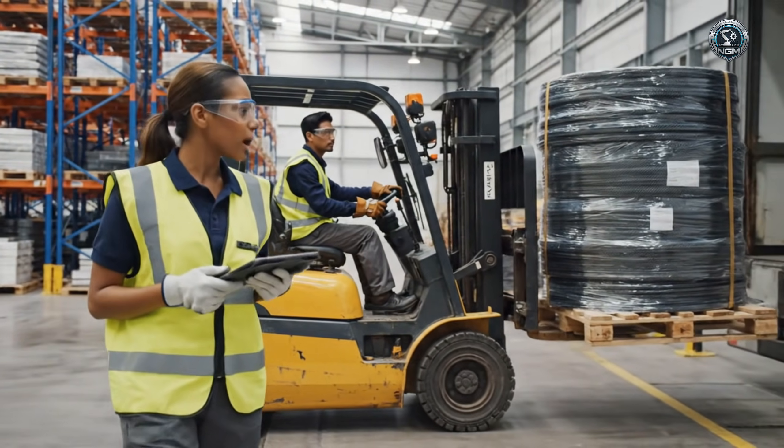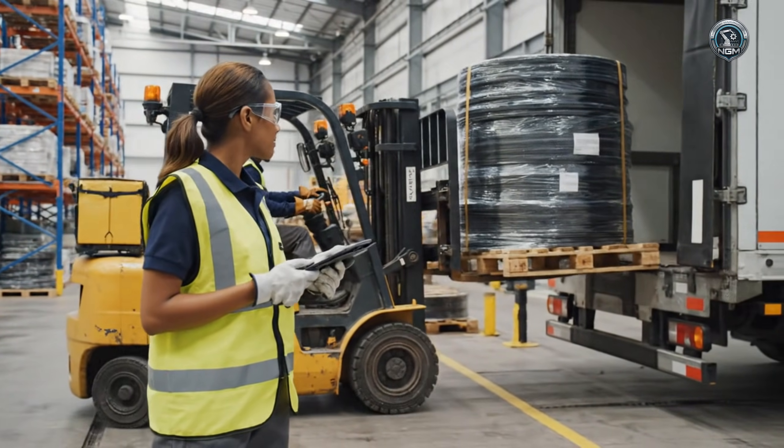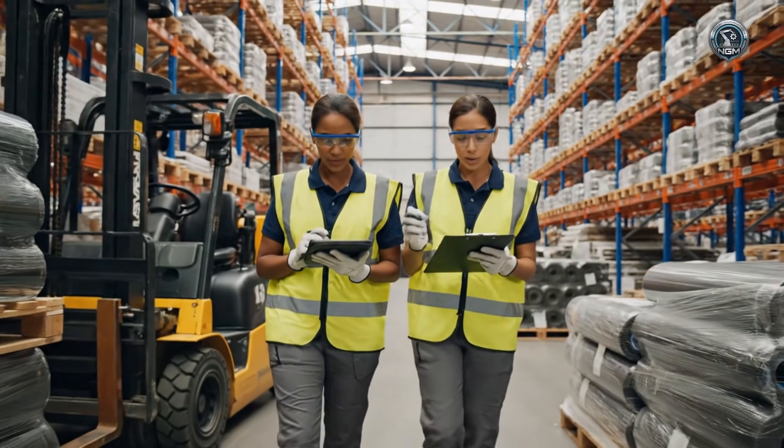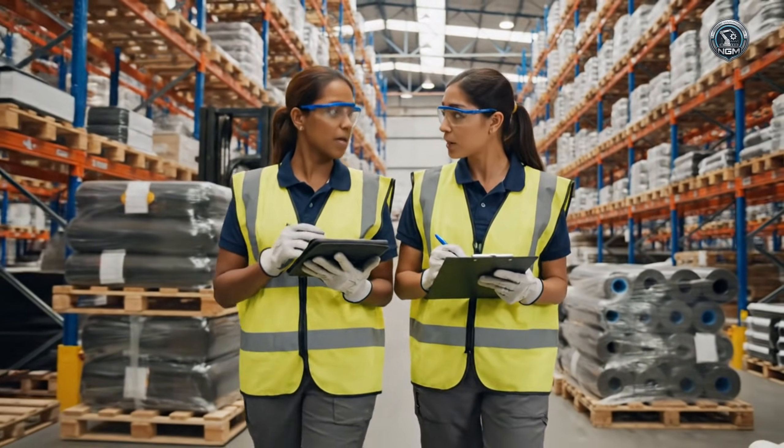Confirming receipt of the high-grade composite prepreg rolls. The stealth team is waiting. Paperwork is all in order — we must verify batch quality before layup.